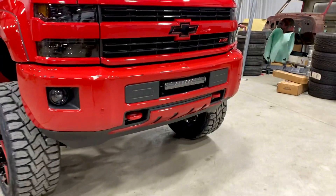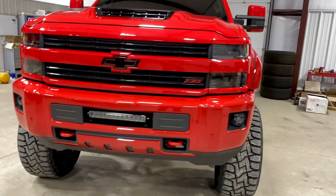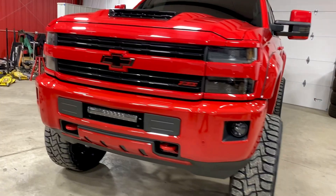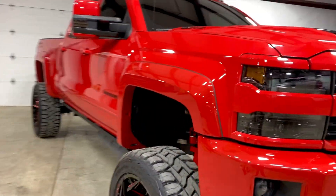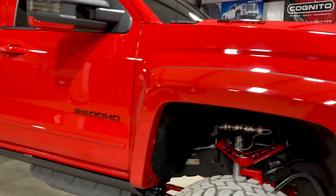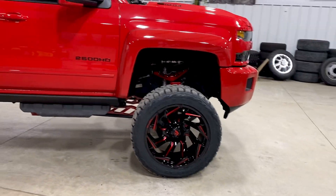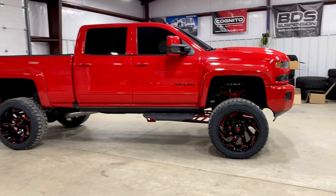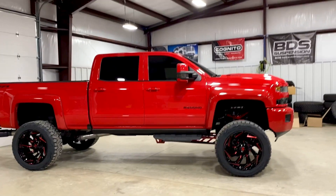The bumper with color match as well. Did the Bushwhacker fender flares, AMP power steps, 37x13.50 Toyo RTs. We also did rock lights.